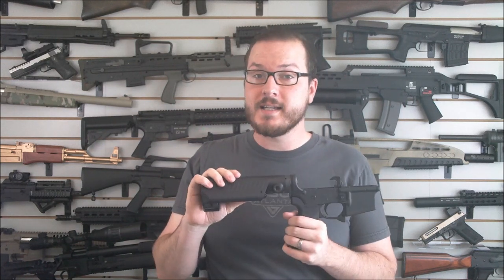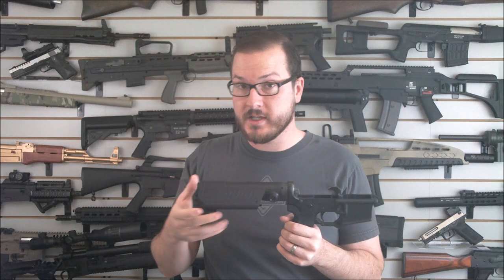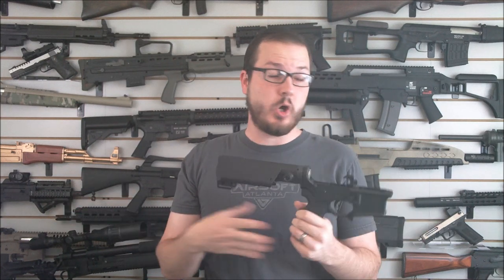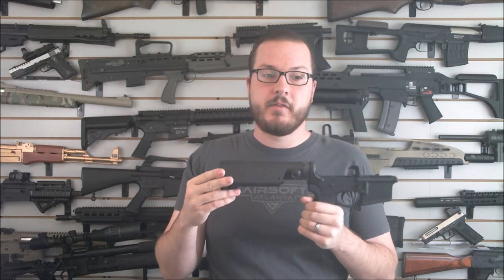They sent it off to the ATF with a request for information to see its legality in certain situations, one of those being attaching it to an AR-15 pistol buffer tube. The ATF came back and said it's not a stock — you're totally kosher putting this thing on AR-15 buffer tubes even with the cheek rest on it. Well, CAA came out with this side saddle that is designed to mount on an LE stock.